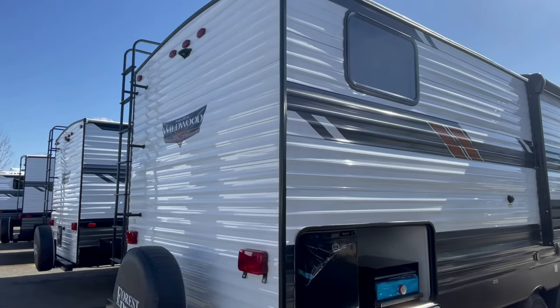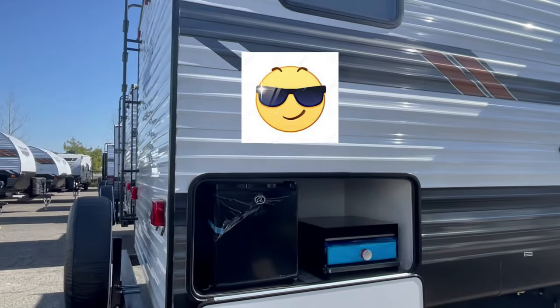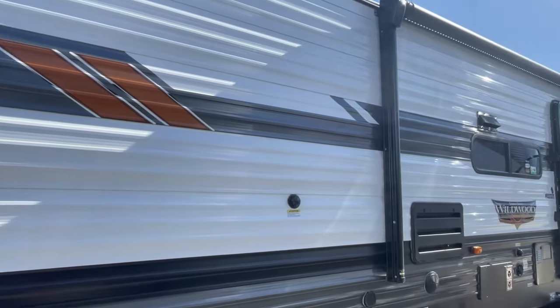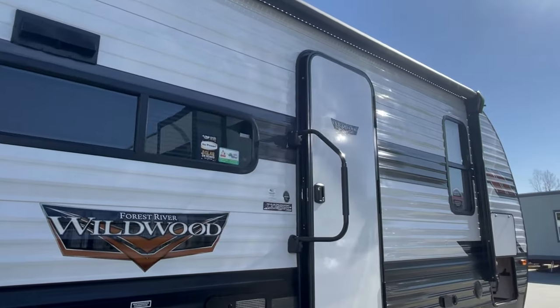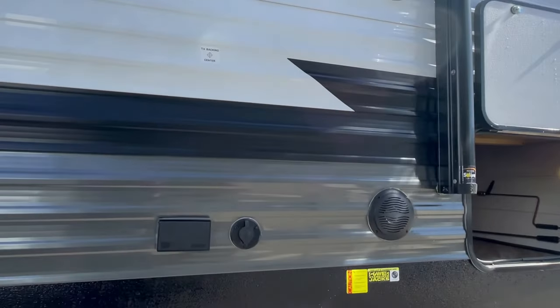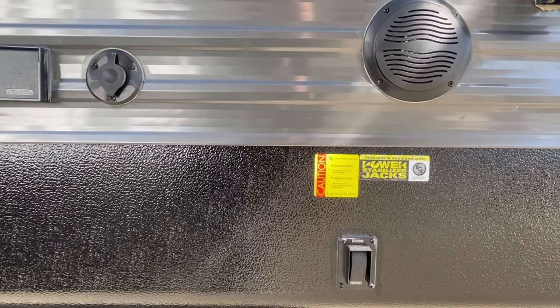Slow motion to the outside kitchen — remember that refrigerator only works when you're plugged in. There's the awning, and we'll slow it down again to show you the electric power stabilizers at the front and rear.